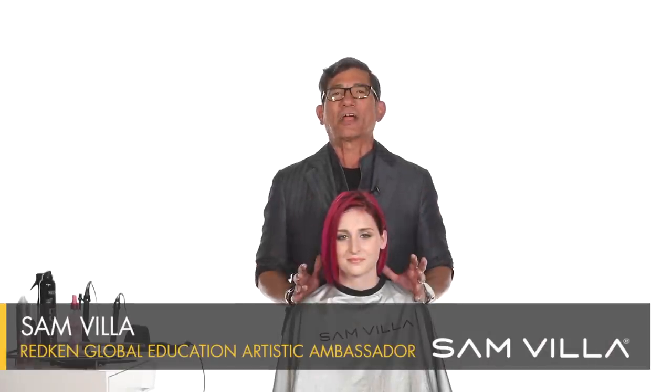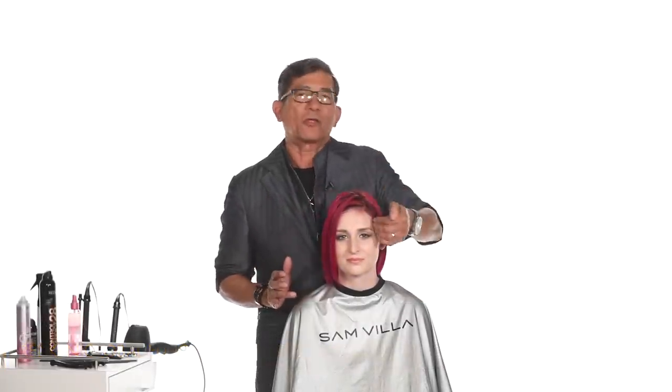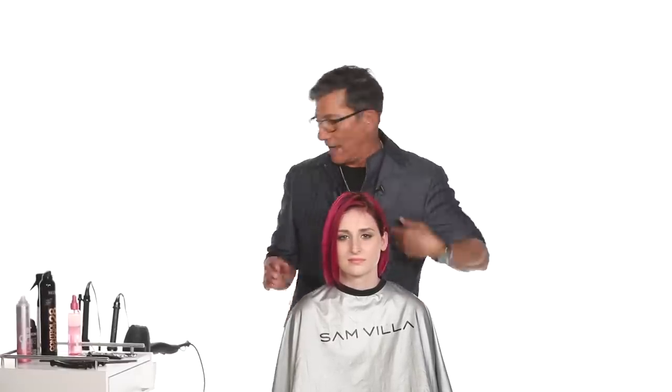Hi my friends, Sam Villa here. How many times have we had a guest sit on a chair and we ask them, which side do you part your hair? Sometimes they might say, I part on the left and sometimes I will part on the right. It just depends upon how I feel that day. So I want to share with you a great technique where you can cut it to swing left to right or right to left.